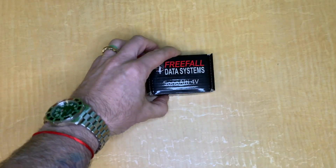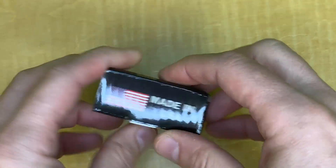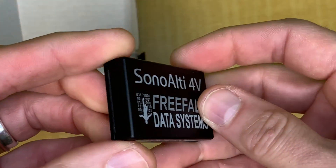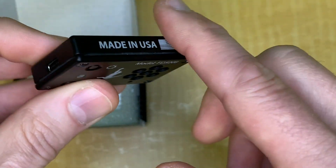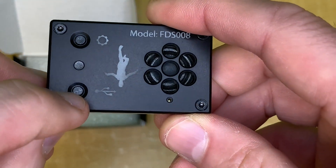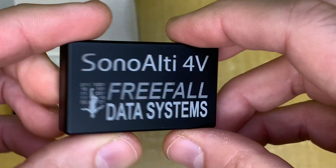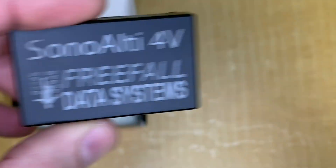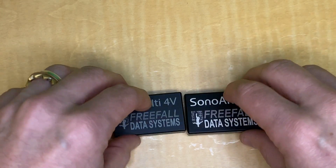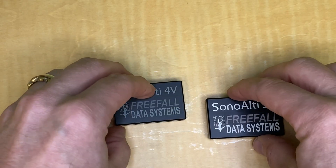Let's unbox one so you can see everything that comes with it. Free Fall Data Systems SonoAlti 4V — out of the box you get a really cute little Free Fall Data Systems box. Here it is: the SonoAlti 4V. Aluminum construction, really rugged, great milled aluminum case with your two buttons — your preset setting button and your connecting port button — and upgraded speaker. USB-C charging port, which is super convenient. It's about the same size as the previous SonoAlti 3V — the 3V is maybe a little bit bigger and taller.